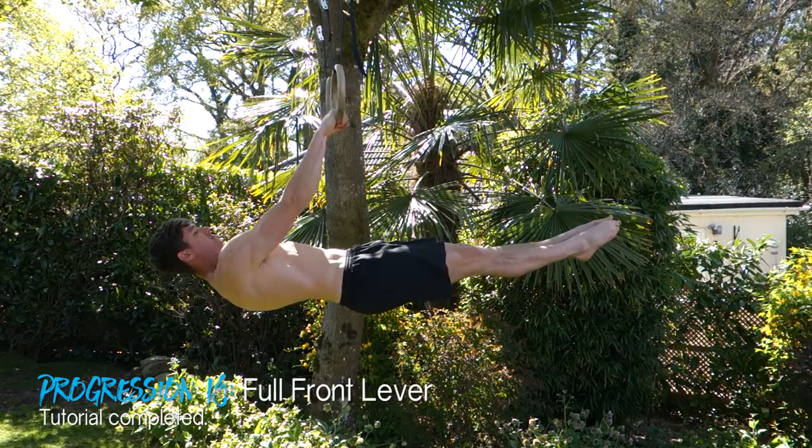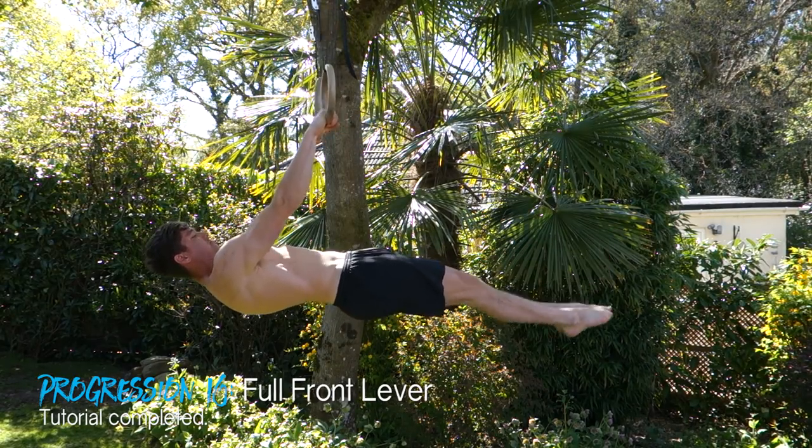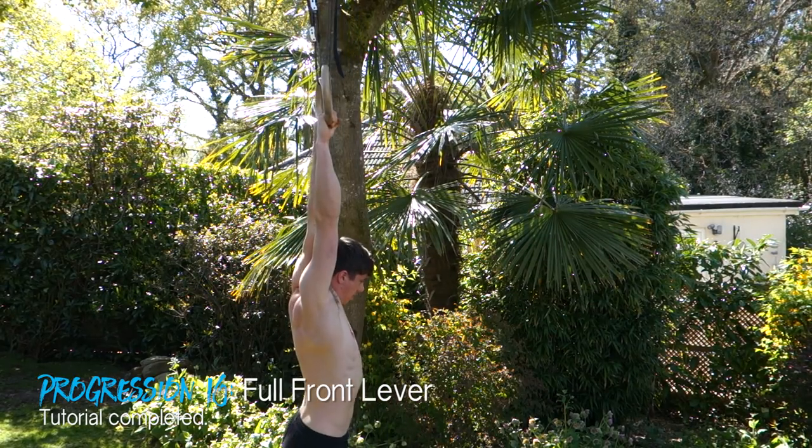That finally brings us to the full front lever. At this point you'll be holding your body in a completely straight — if not slightly hollowed — position. You have the scapular position, you have the progressions, and you have the mastery times to know when to move on.